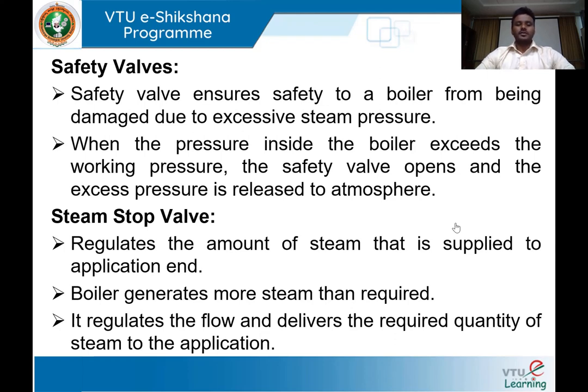The steam stop valve: once steam is generated in the boiler, it must be supplied to the application point. The steam stop valve supplies the required amount of steam to the point of use. Since the boiler generates more steam than may be required, the steam stop valve regulates the flow and delivers the correct quantity of steam — for example, to run a steam turbine.